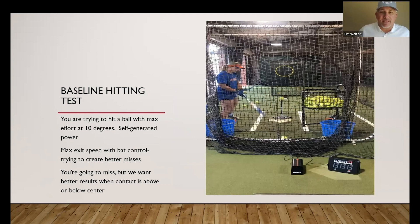What we did was we set this screen at the front edge of home plate, right in the center of our batting cage. We tried to get our hitters to swing at max effort and hit the ball through the middle of this hula hoop, and hopefully we can get about a 10 degree launch angle.